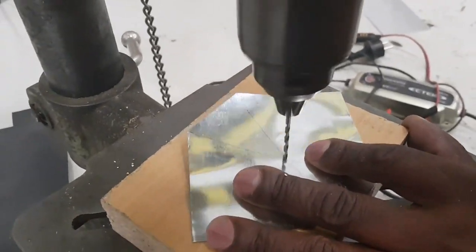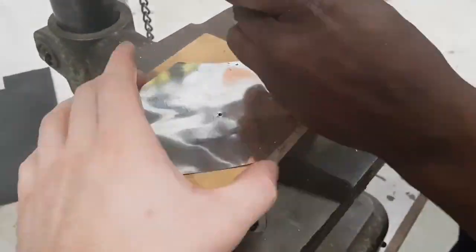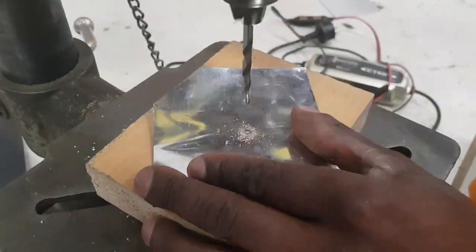A 2mm hole is drilled at one of the tips, a 5mm hole is drilled in the other tip, and an 8mm hole is drilled in the centre.